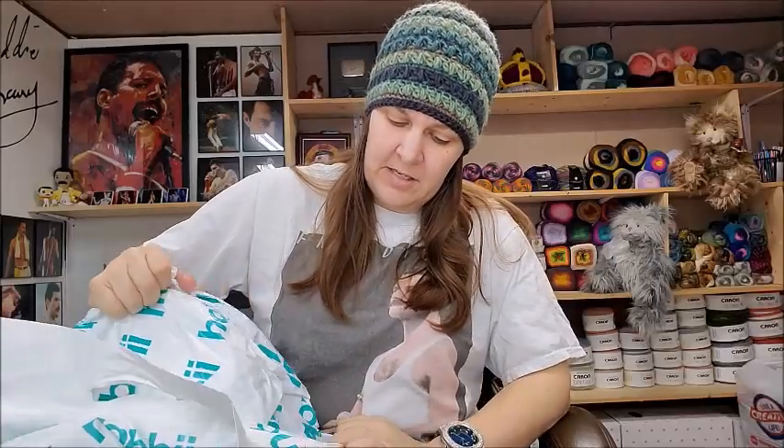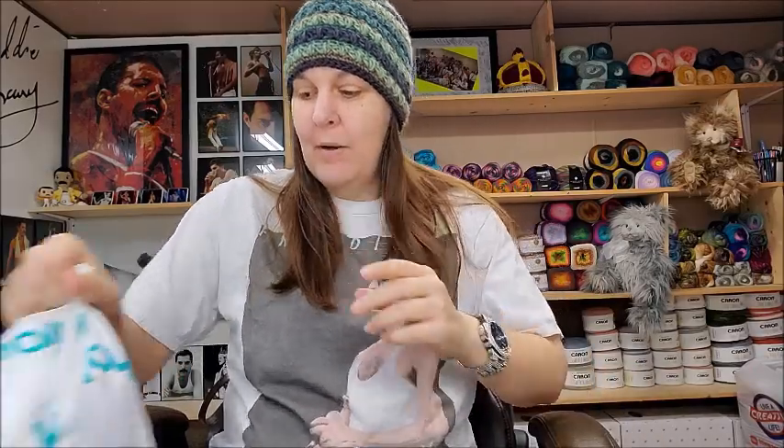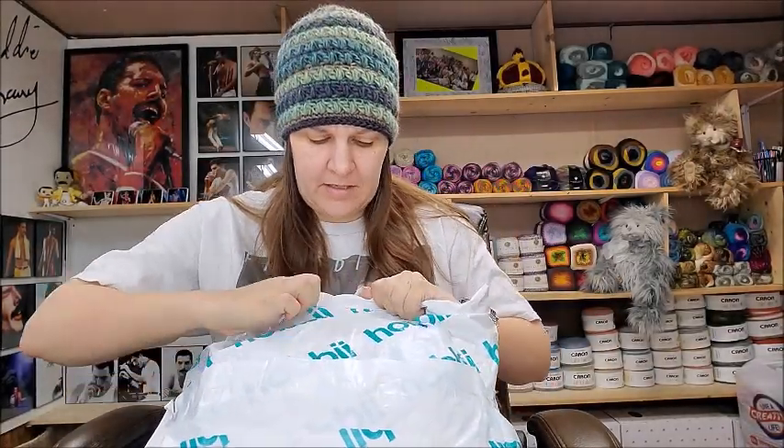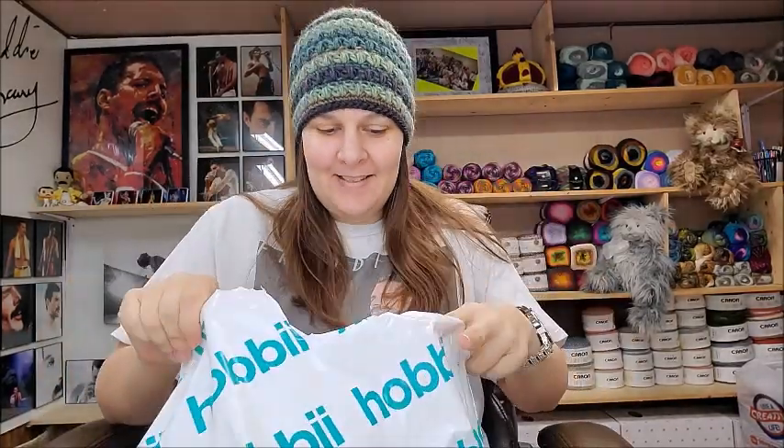Sock yarn does not just have to be for socks. I'm not a big fan of making socks because I don't like making things where I have to make two of them. I've made socks, but I hate making them — I'm not good at the heel part either. Same reason I hate making mittens or two sleeves on a sweater. You can use sock yarn for anything you want, just like baby yarn — you don't have to use it just for baby stuff.